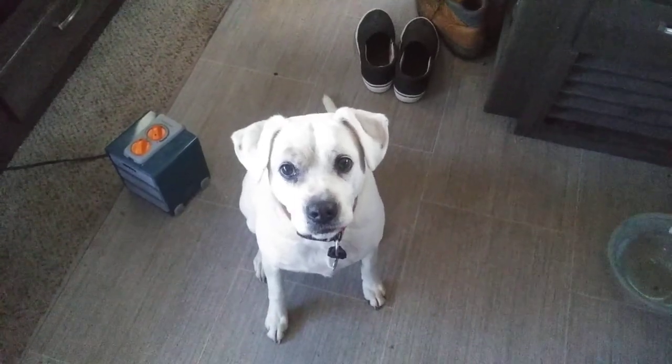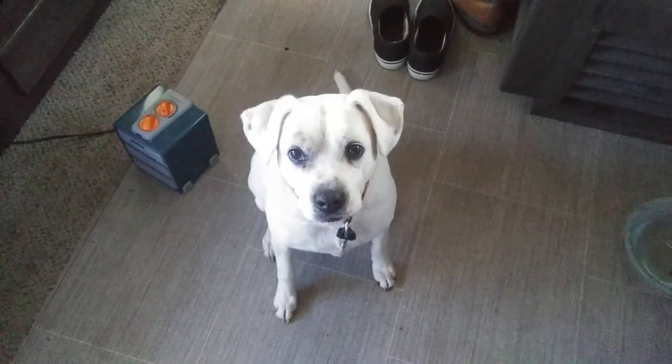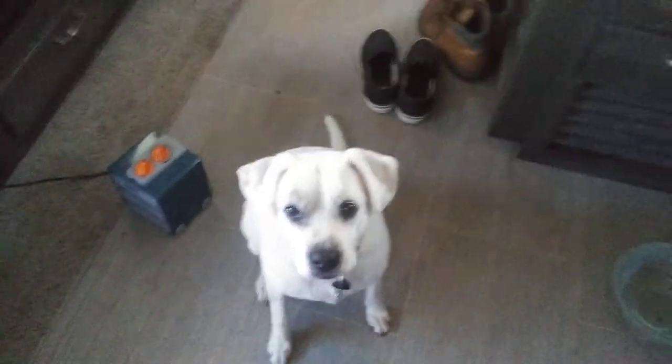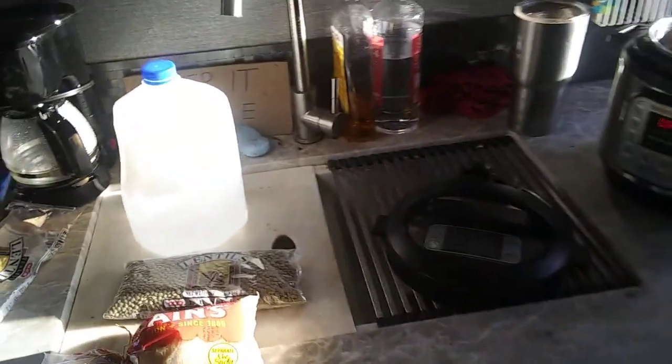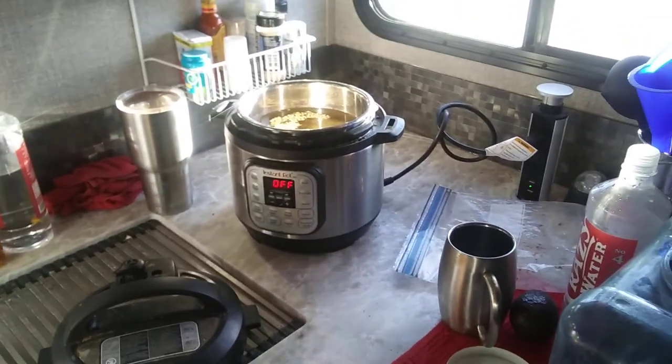Good morning everybody. RV living with the geezer and my friend Blanca. We're inside the old RV here and I'm going to show you real quick how I make Blanca's homemade dog food.